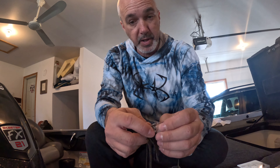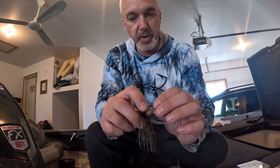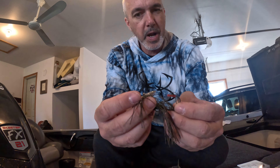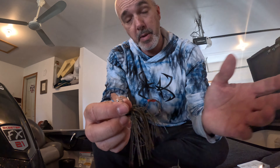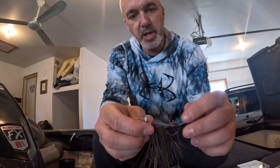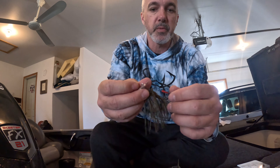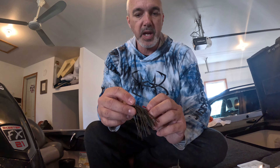I know they use better components, better skirting, all that, but $16 baits is getting pretty ridiculous, especially when you're on the river and it only takes one Northern to clean that out for you. But let's open it here because I'm filling my box up.